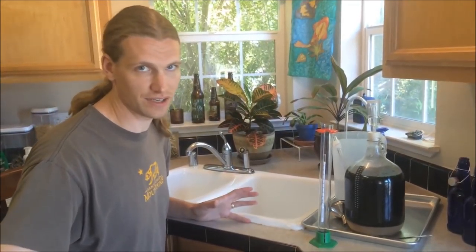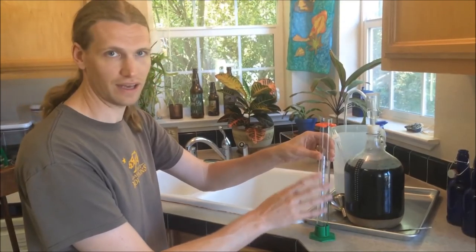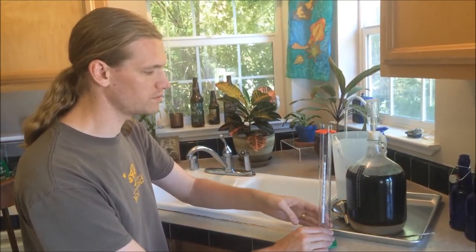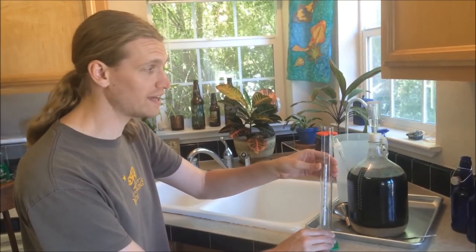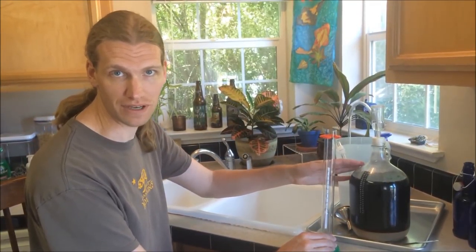Now I'm going to check to see if fermentation is complete. You do that by checking its gravity using a hydrometer. I have this entirely sanitized so the volume of beer that I'm going to be pouring into this flask I can add back to the fermenter, and so we haven't lost any volume of beer.